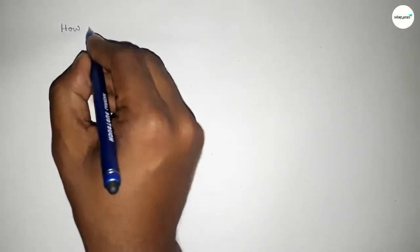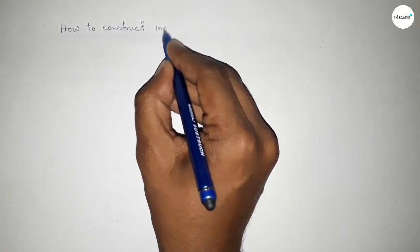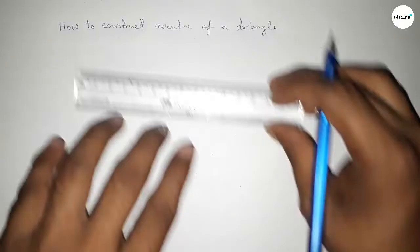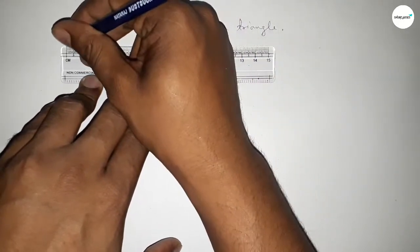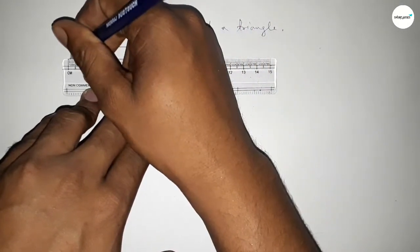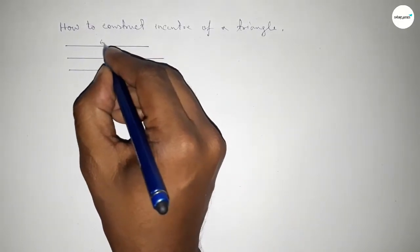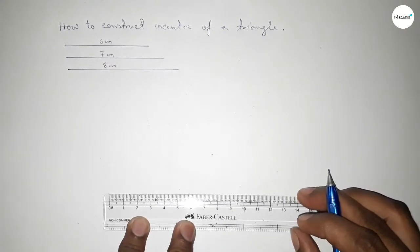Hi everyone, welcome to Essays Share Classes. Today in this video we have to construct the incenter of a triangle using a compass in an easy way. So let's start. First of all, drawing three sides of a triangle: first taking six centimeters, then the second side of length seven centimeters, and the third side of length eight centimeters.